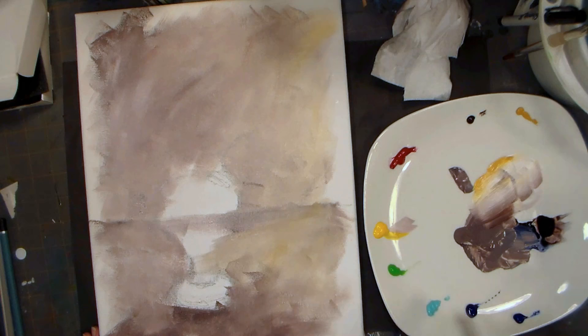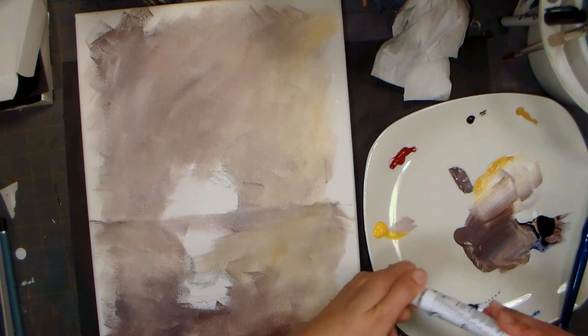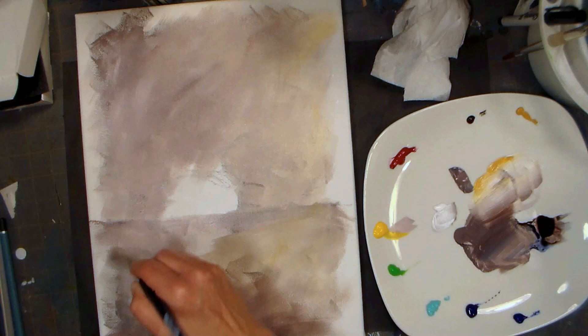I'm gonna cool down my shadow in front of the vase a little bit - a little more blue in my gray, and they need a little more white. It's kind of weird using white when I'm so used to using the white of the paper with watercolor. I like the consistency of this paint - it's not super thick, not runny. The coverage seems to be pretty good.